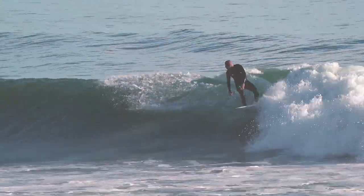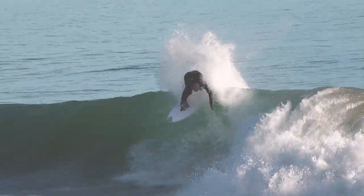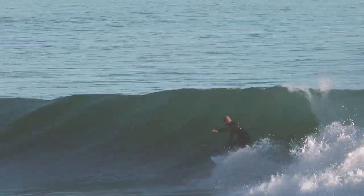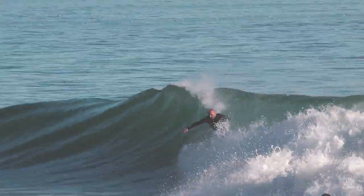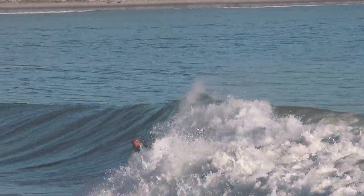I just brought it to Rincon one day and thought I'd just try it. The board blew my mind — I realized it was a really good board even in really good waves for our area. Probably one of the best boards I've ever had, especially the most fun. I probably would have been surfing Rincon more throughout the years if I knew this board worked that good.